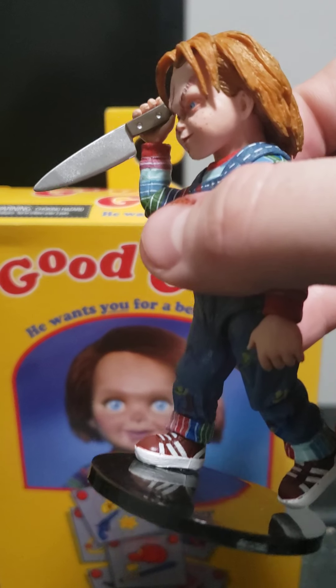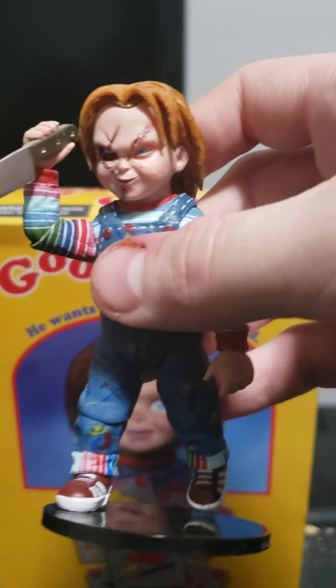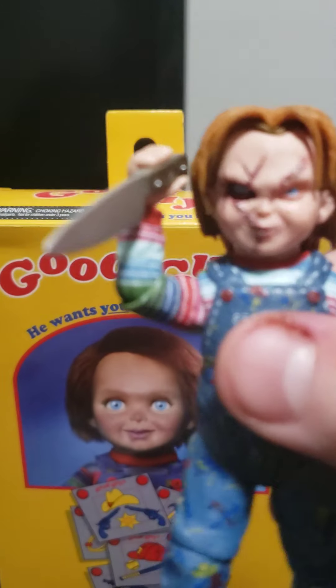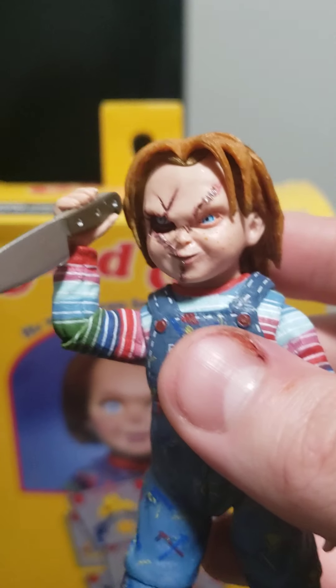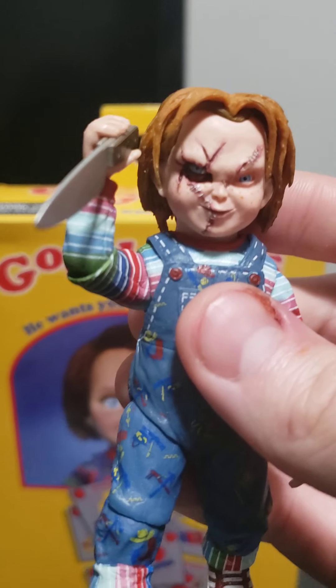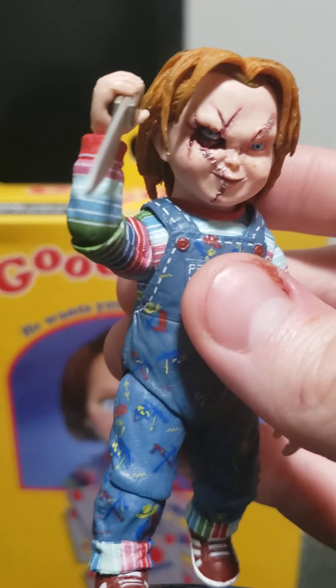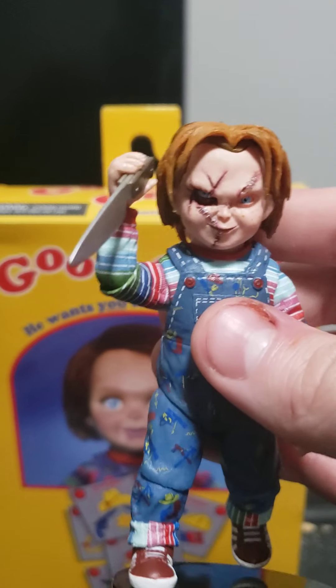You've got the butcher knife, and I really like the pose I put him in. The head sculpt representing Curse of Chucky — I really, really like it deeply. It has really good detail and it really screams Curse of Chucky.